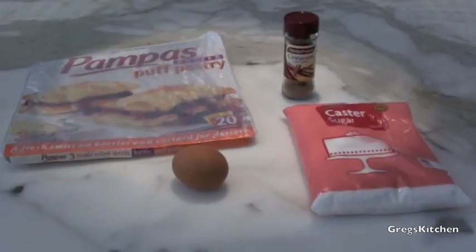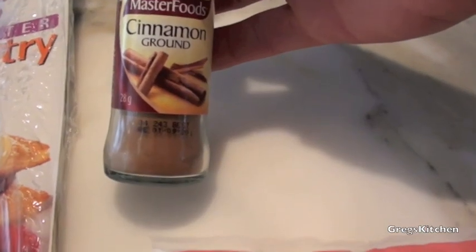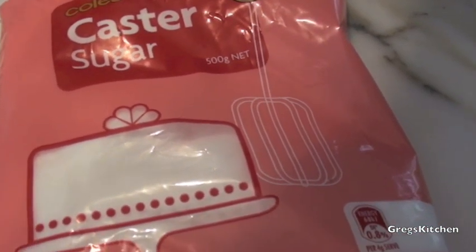Let's get started. What you're going to need is a sheet of puff pastry, about two teaspoons of ground cinnamon, a quarter of a cup of caster sugar or some extra fine sugar, and an egg. The first thing we're going to do is preheat that oven — it's going to be a nice hot one, about 220 degrees Celsius or 425 Fahrenheit.